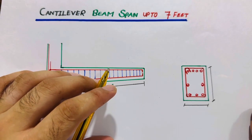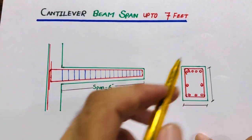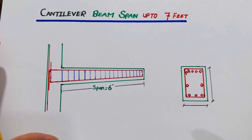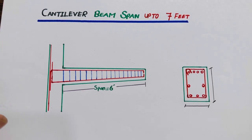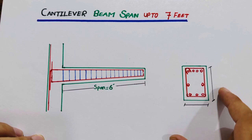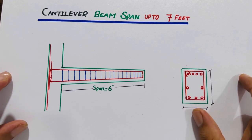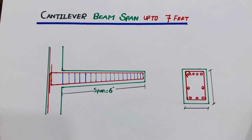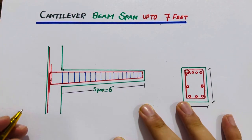Welcome back to Civil Engineers YouTube channel. If this cantilever span is up to seven feet, what should be the size of the floor beam with steel reinforcement details? If you are working on a construction site or studying, this video is very important for you to watch to the end. The topic is cantilever beam span up to seven feet.